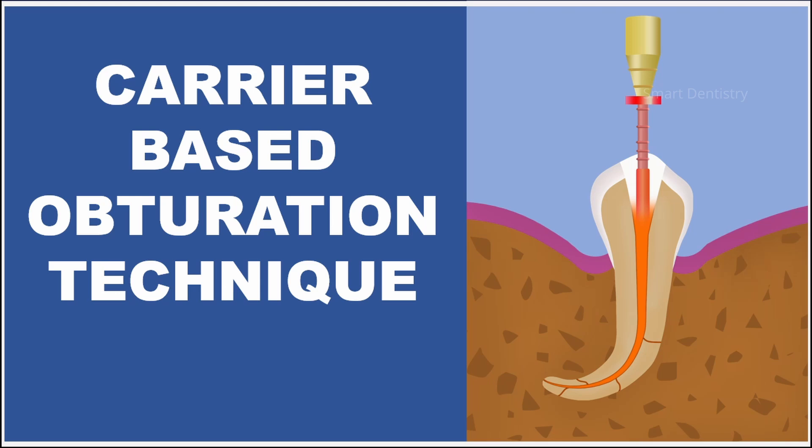In this presentation I will explain the procedure for performing carrier-based root canal obturation with simple graphics, which will be definitely helpful for clinical practice and academics.